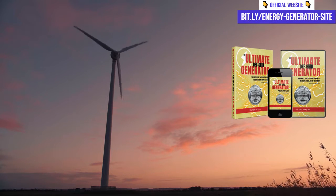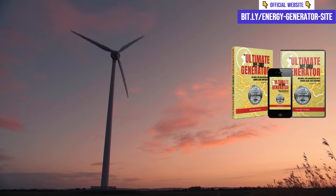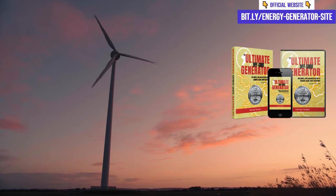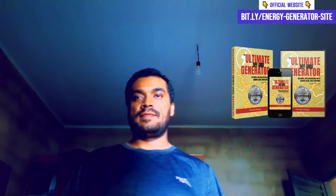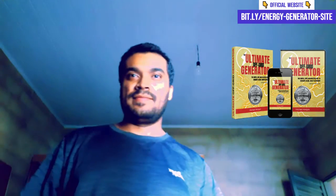Hello guys, I'm Jonas and today I bring you a full review about an incredible method that promises to teach you how to generate electricity without depending on the electricity companies. That's right! I'm talking about the Ultimate OFF Grid Generator. Many people are already talking about this method, but does it really work? Well, I tested it and will share with you my honest opinion.